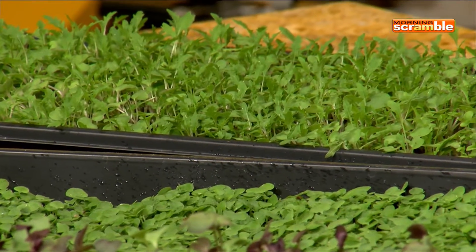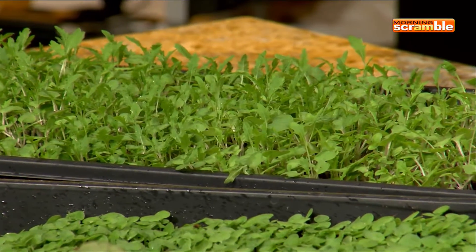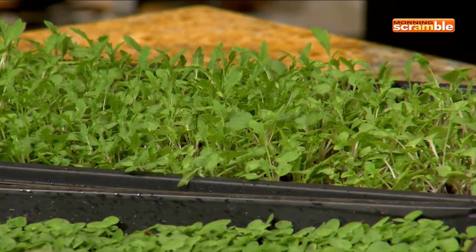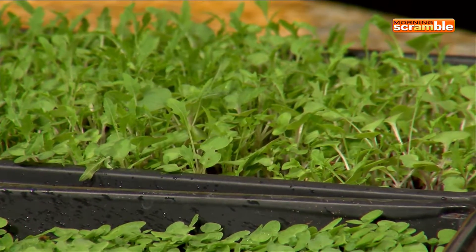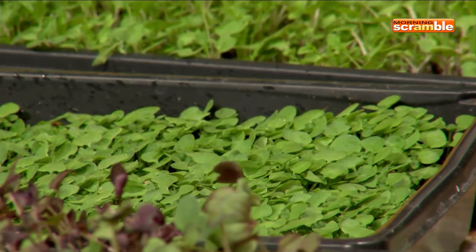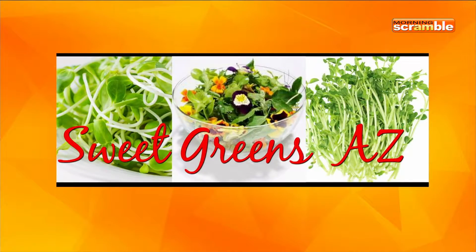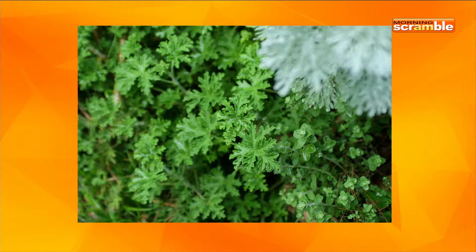We're expanding what we currently have into 3,000 square feet, so we'll be a fully sustainable urban garden — a new trend that's really taking off in major cities. Out of 3,000 square feet stacked, we could probably produce roughly 12,000 to 18,000 pounds of food a month. We're currently selling to restaurants right now, and one of our phases will be to the public, but right now we're concentrating on restaurant sales. The restaurants are really digging this.